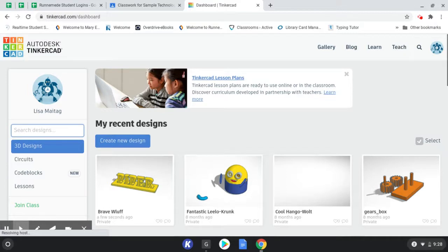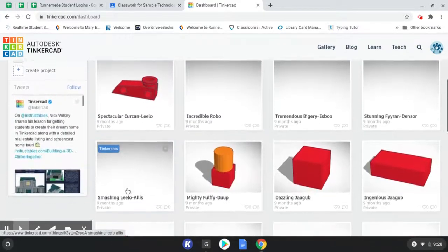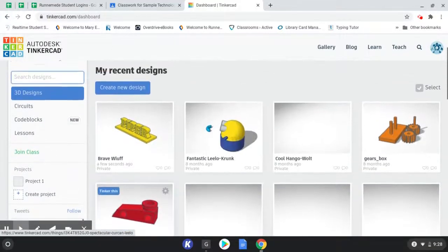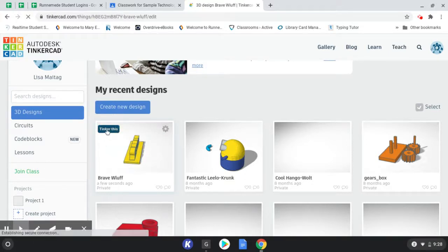So what we're going to do first is open up our nameplate. You can see all the other projects that I've made. As you start making things throughout the years it's just going to save everything for you, which is nice. We're going to come to this newest one that I've been working on, which is the nameplate. Instead of clicking on the picture, if you come up to this blue Tinkercad button, it'll actually jump you right into the project so you don't have to go through that other screen. It's just a little bit of a faster way to get in.